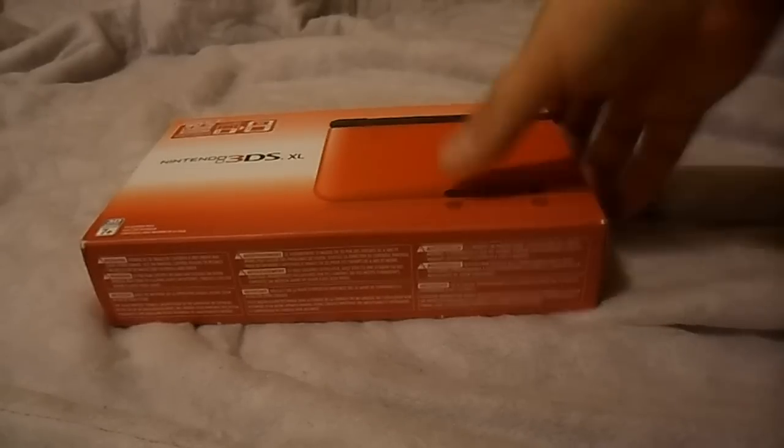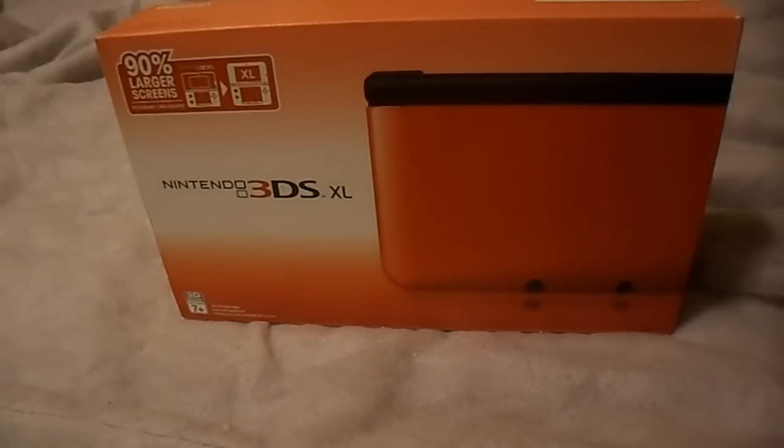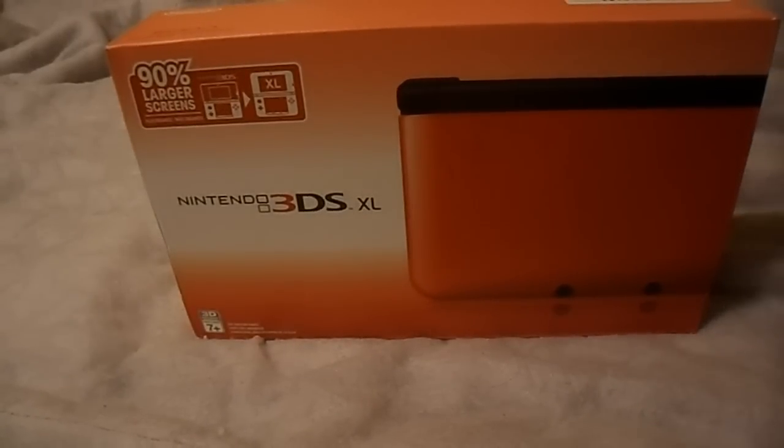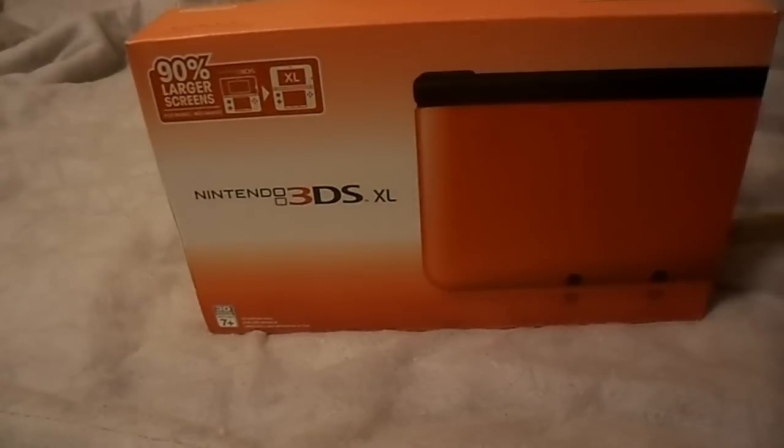I'm going to be unboxing the RED 3DS XL. I normally use my floor to unbox, and my floor is like wood, and with this and the floor everything was like super red, so I just grabbed a cheap blanket and put it there to stop the red glare.